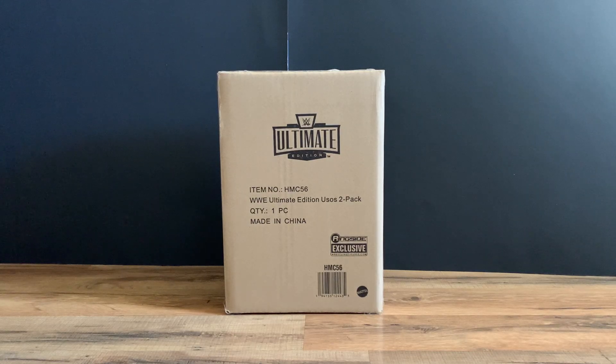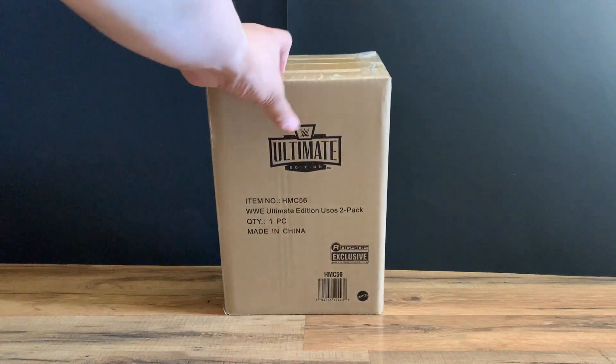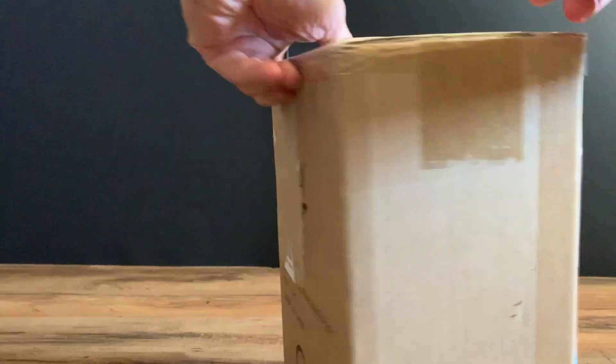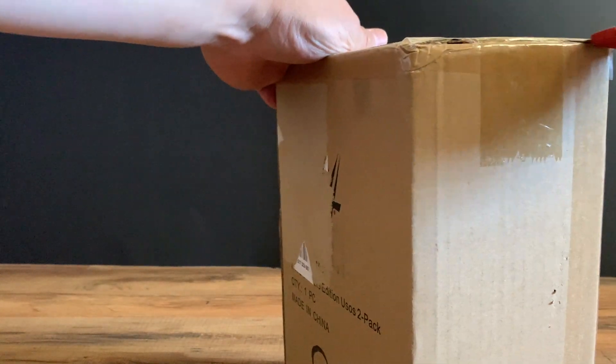Welcome back to Taunster's channel. Today we have an unboxing and review of the Mattel Ringside Exclusive Ultimate Edition Usos 2-pack — Jimmy and Jay Uso, the Uso Brothers. This is exclusive to Ringside Collectibles. Really excited to take a look at this. It goes well with the Ultimate Edition World Memories we got prior. Let's open up and see how the box looks, fresh out of the case.